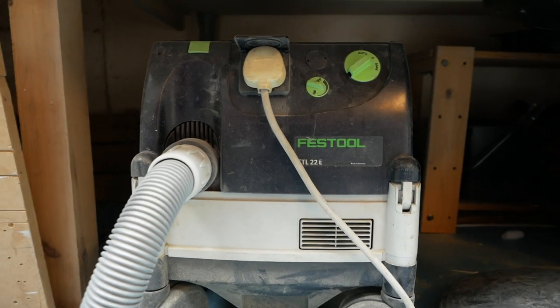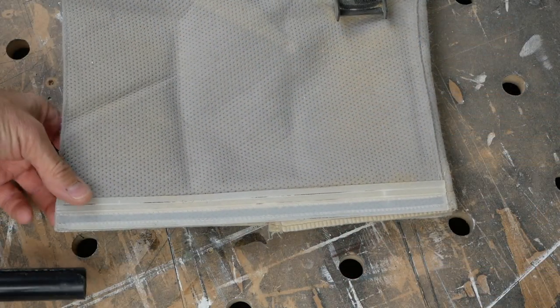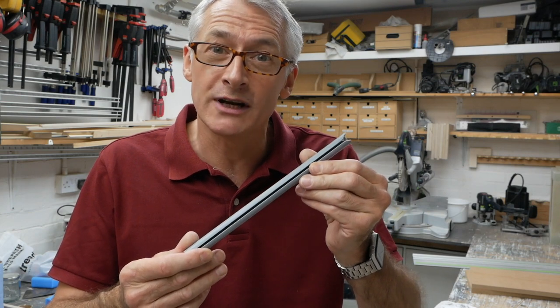My main workshop vacuum is an old CTL 22 Festool extractor and when I bought it used it came with a long life bag, and the way that bag is sealed up is really clever. It's just a pipe, a tube with a long cut down the length of it, and you slide that over the end of the bag and it seals it up really well. We're just going to make ourselves a smaller version of it.